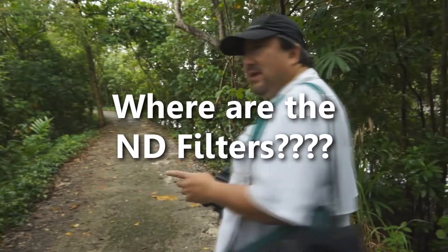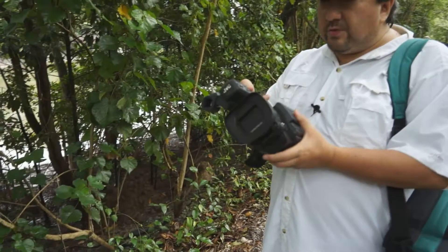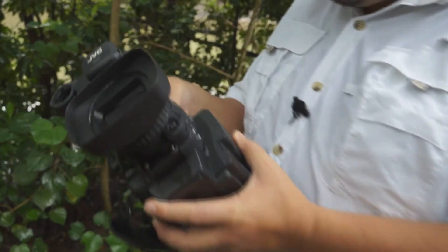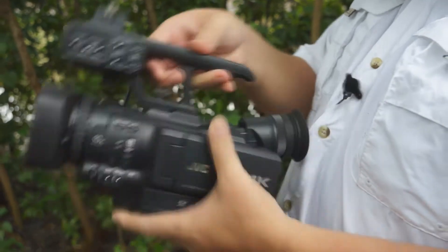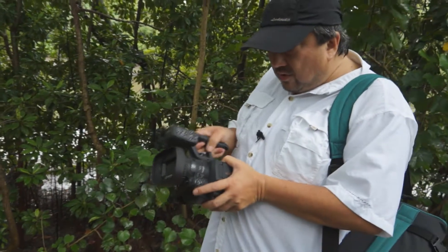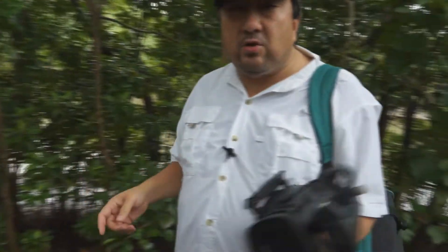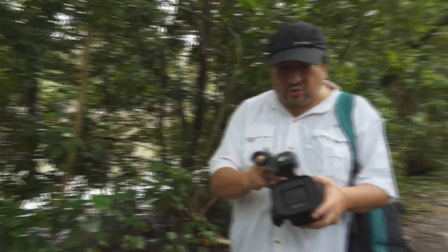What is really strange that I discovered about this camera is that it doesn't have a neutral density filter. The handle is removable, just like the HM100. So if you want to be more inconspicuous, you can actually remove this particular handle — the XLR audio unit — from the body. This is removable, which is pretty cool.